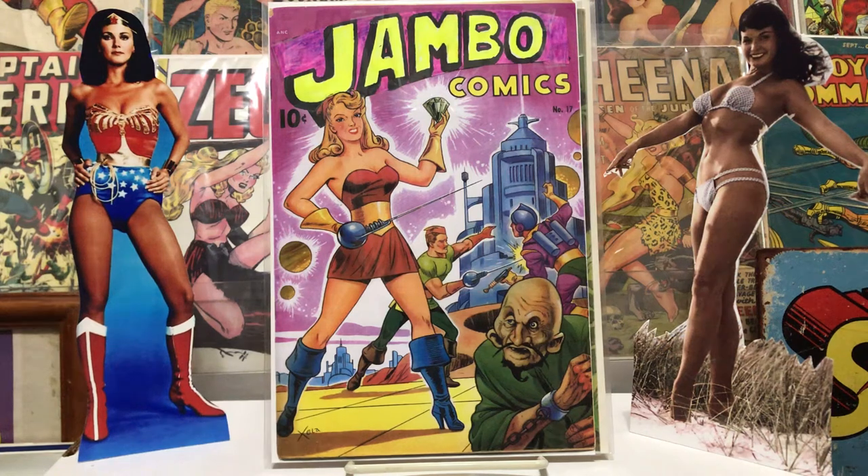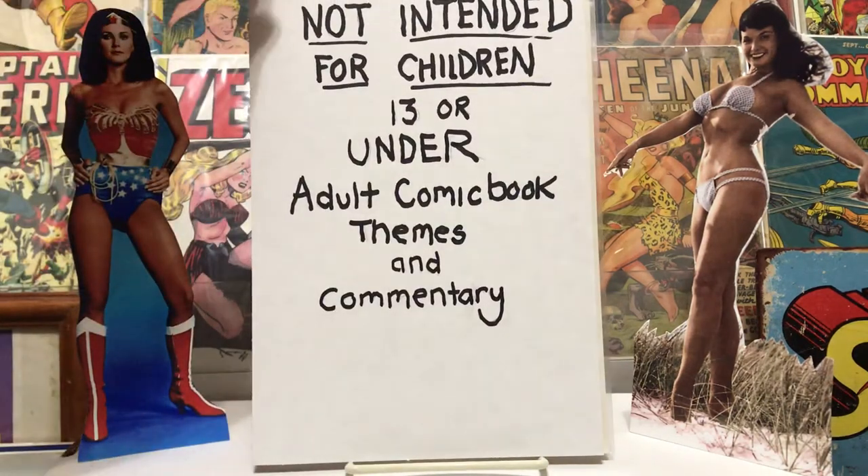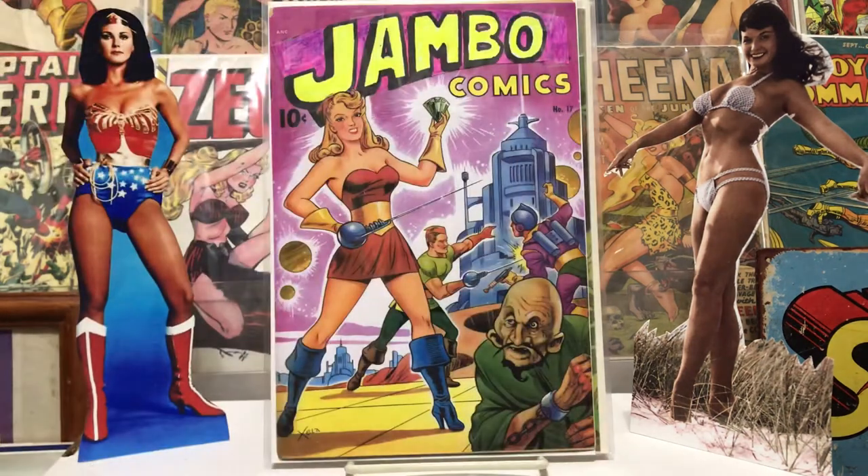Hello fellow collectors, Jambo Comics back again with another comic haul. Got some golden age goodies and some other stuff from some local shops, and some stuff I've just not put up before. Before we get on with it, just let everybody know this is not intended for kitties — no kitties please.